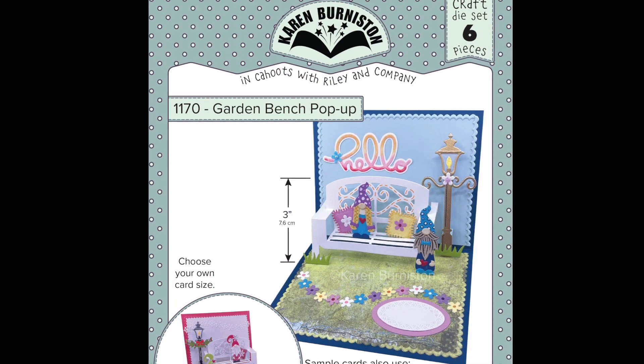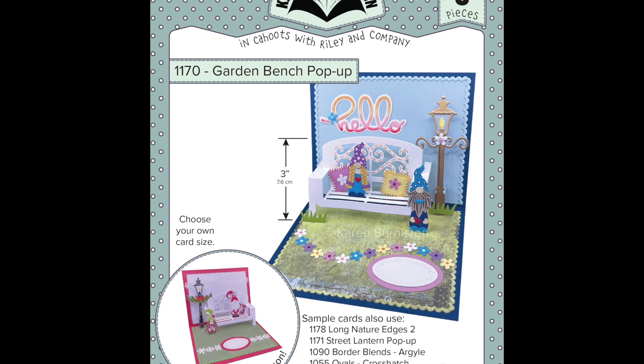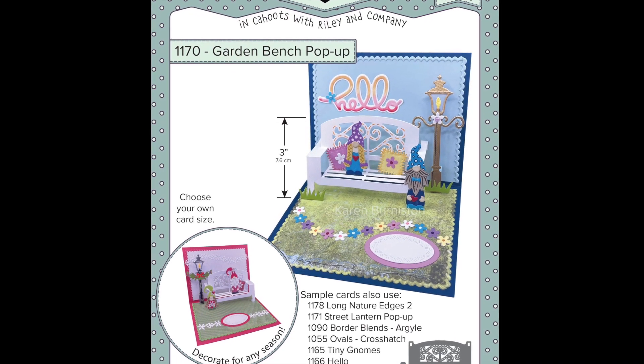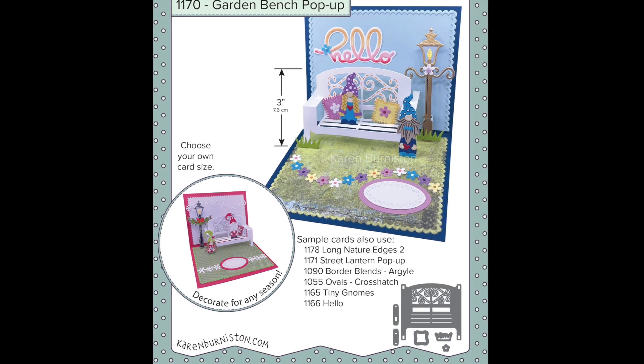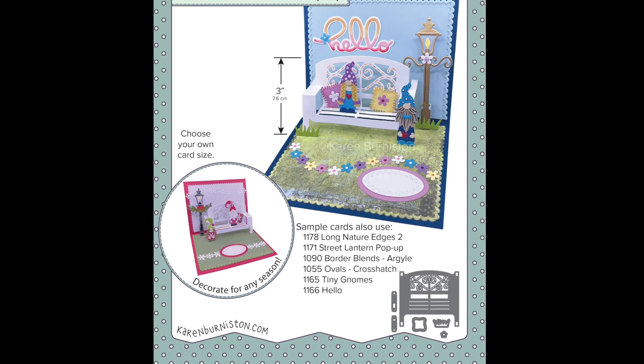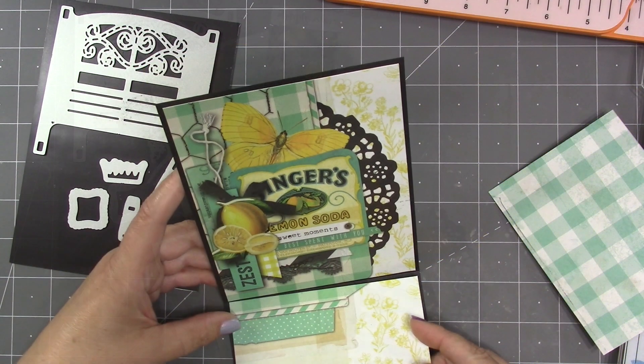Although the garden bench was requested as a re-release, I can't really call this a re-release in that it has been completely redesigned. It is now a glue-in design instead of a cut-in design, and it comes with six pieces instead of three. The paper line I'm using today is Simple Stories Simple Vintage Lemon Twist.